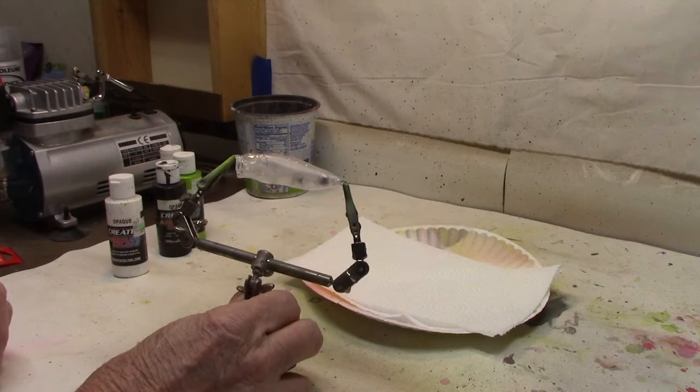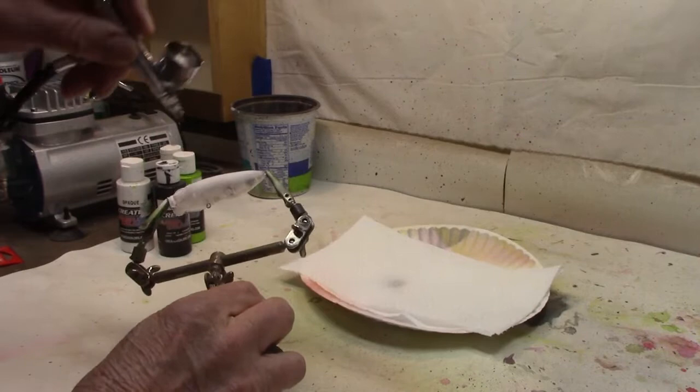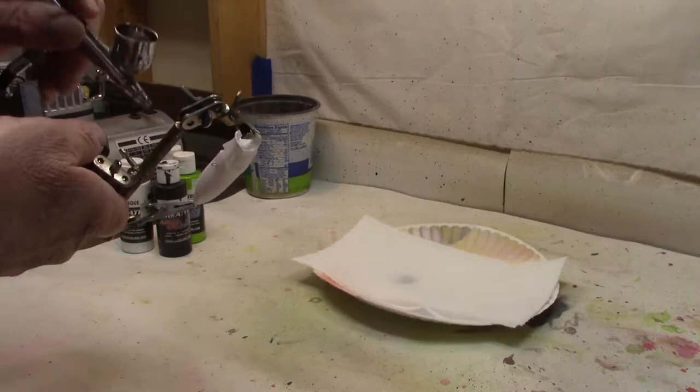We're gonna do a topwater popper. I'm gonna do this in a frog pattern. Start out, we need our base coat, so we're gonna go with a Createx Opaque White, and just get a nice even base coat of white all over everything. If you're doing a popper like this, don't forget up in the mouth — that's important too.